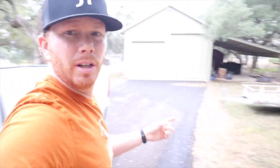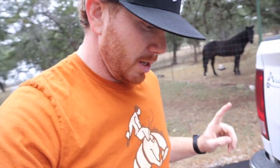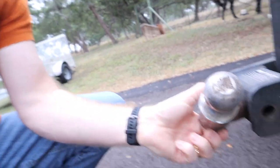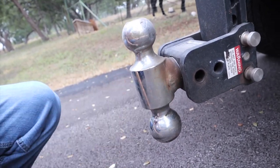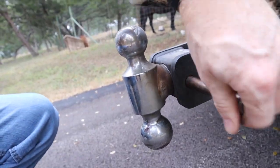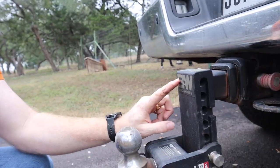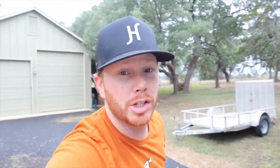All right, here she is — just a little flatbed trailer. First things first: that trailer hitch is a two-inch, and I've got a two and five-sixteenths — that's what I usually have on, that's what the horse trailer uses — so I need to flip that bad boy around. I will say, if you don't have one of these B&W trailer hitches, you need one. They are by far the best I've ever seen — not sponsored or anything, but they're just good products.